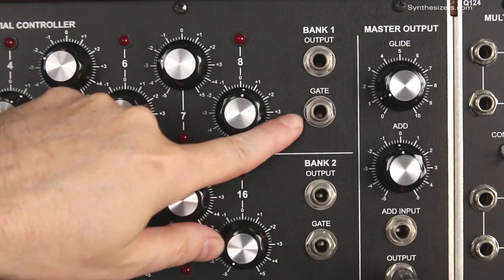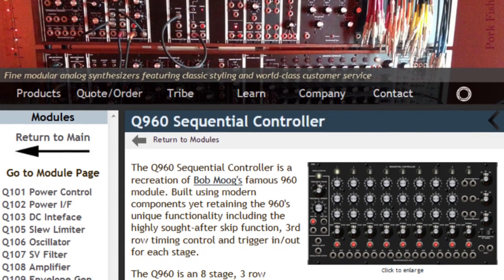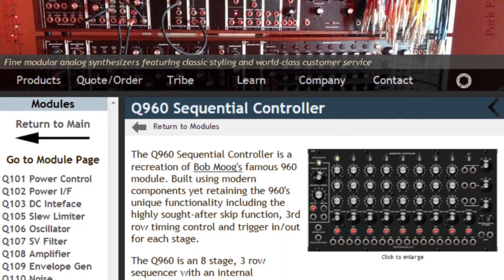The Q119 is a great sequencer capable of 24 steps without using any external helper modules. It provides some great features not found on other sequencers. If you're interested in sequencers, also check out the Q960 on our website.